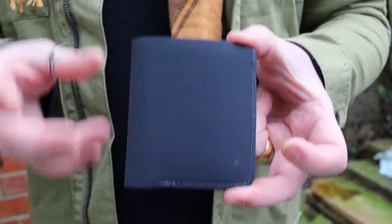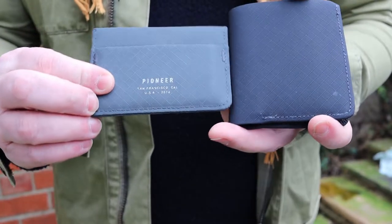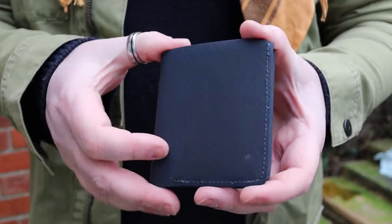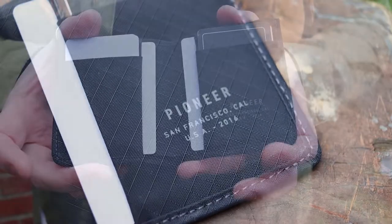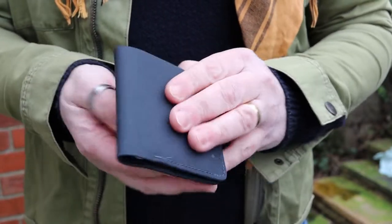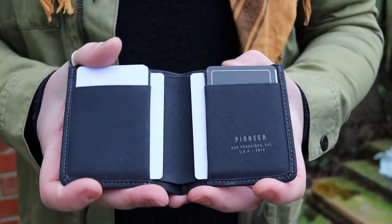They do have an RFID blocking version, and that is the Onyx version. When you go onto the website, you'll see a couple of different choices as far as colour is concerned. My Pioneer Molecule is a slate grey style colour, whereas this is the Navy, which is a darker grey with a little more blue in there. On the inside when you open it, you just have a really subtle 'Pioneer from San Francisco, California, US.' On the outside there's no branding at all — it keeps a very clean, plain, minimal look, which is definitely an aesthetic I quite like.